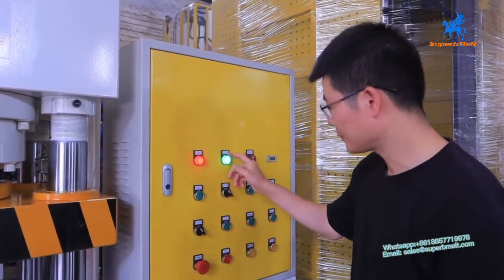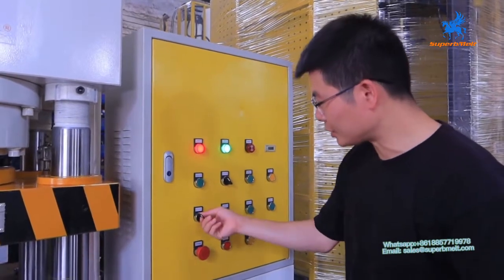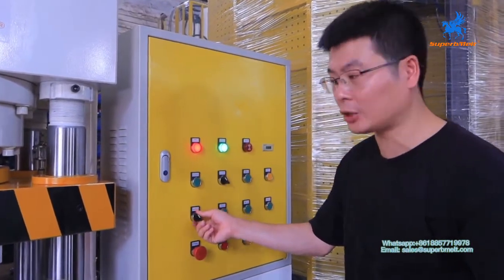It's running at 80. This one is manual and auto. For now, we switch to manual mode and check the mode first.